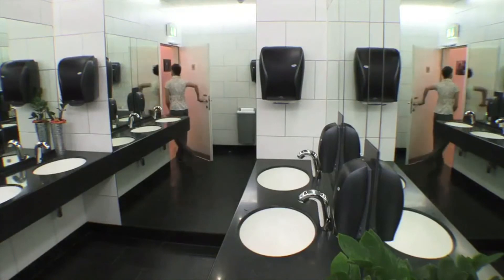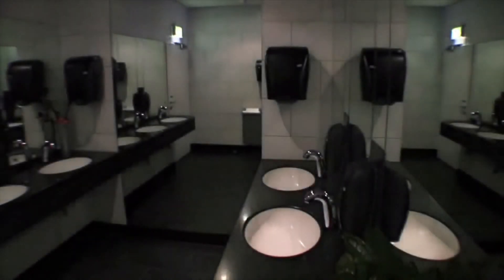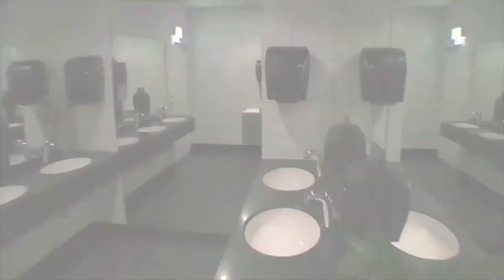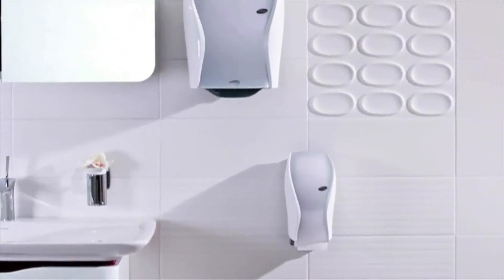When the dispenser is not being operated, it automatically goes into standby mode to save energy. When the lights are turned off in the room, the Xibu Sense Towel goes to sleep as well, which reduces power consumption to almost zero.